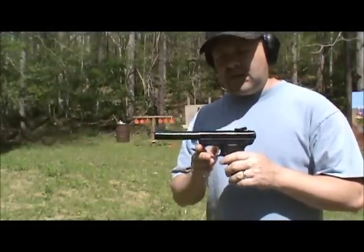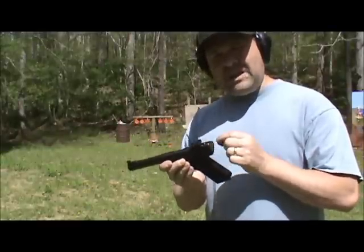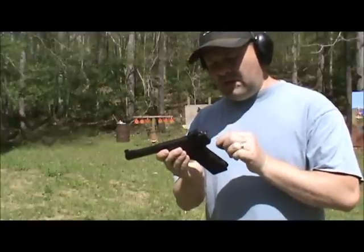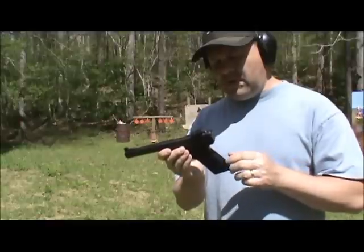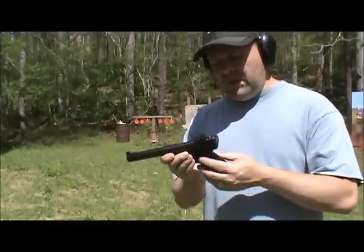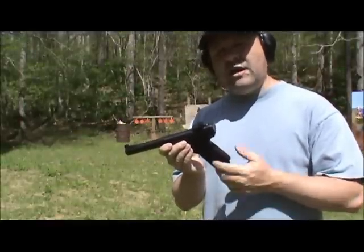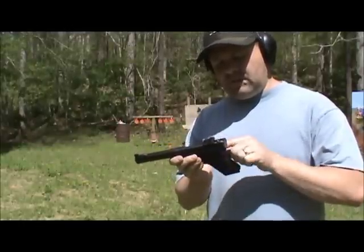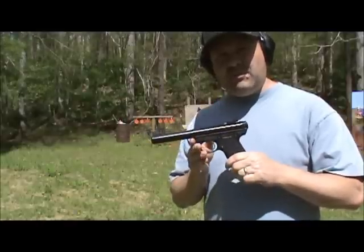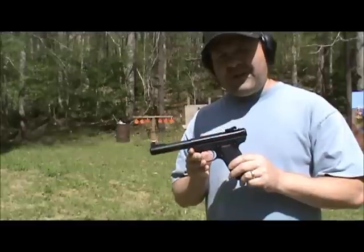These guns are a pain to take apart, but I took it apart and as I was taking it apart the pin came out even more. The sear was kind of off-kilter in there, and eventually the pin came out enough that the sear and spring just fell out of the gun. I'm not a gunsmith and it's a tight area in there — I didn't even want to try to put it back in.